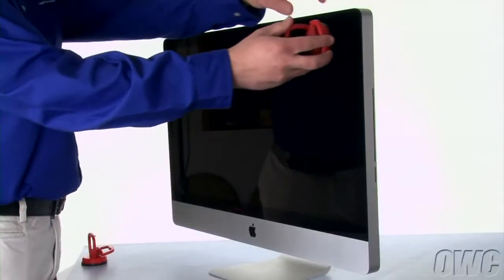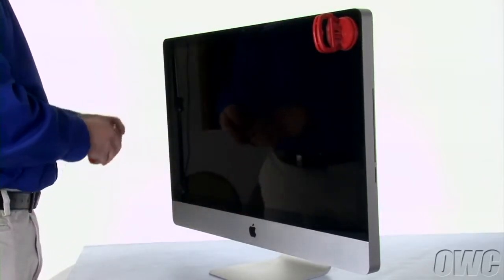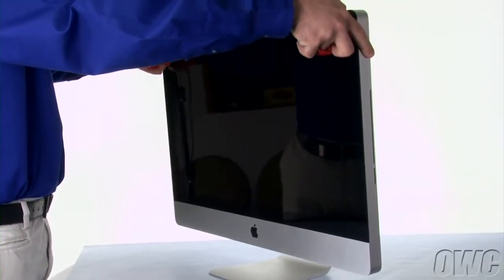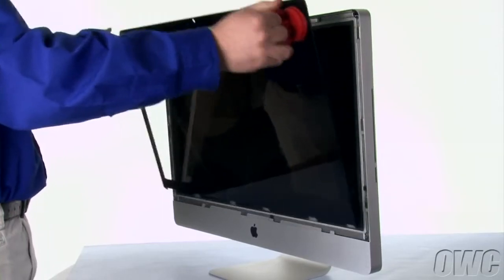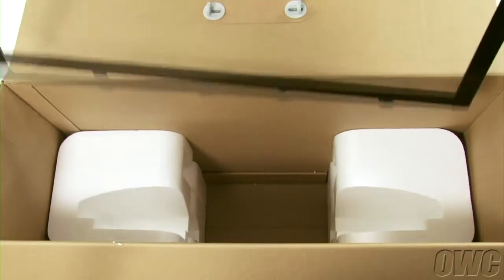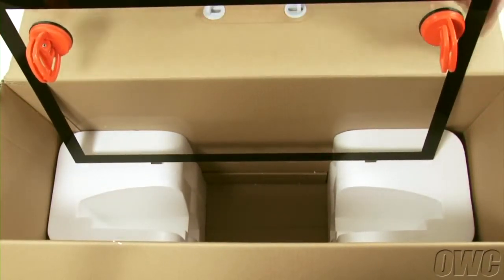Attach the two heavy-duty suction cups to the upper corners of the glass front of the iMac. Then gently but firmly pull forward on the handles to separate the glass from the magnets that hold it in. You can then lift the glass up and out of the iMac. At this point, you'll need to be extremely careful not to touch the screen itself, as the oil from your fingers is very difficult to remove. You can then set the glass on the flat part of the Styrofoam in the box and lean it against the box edge.